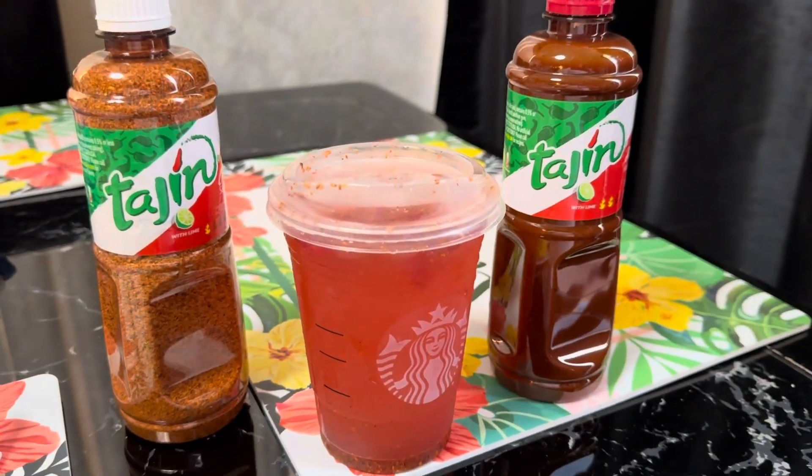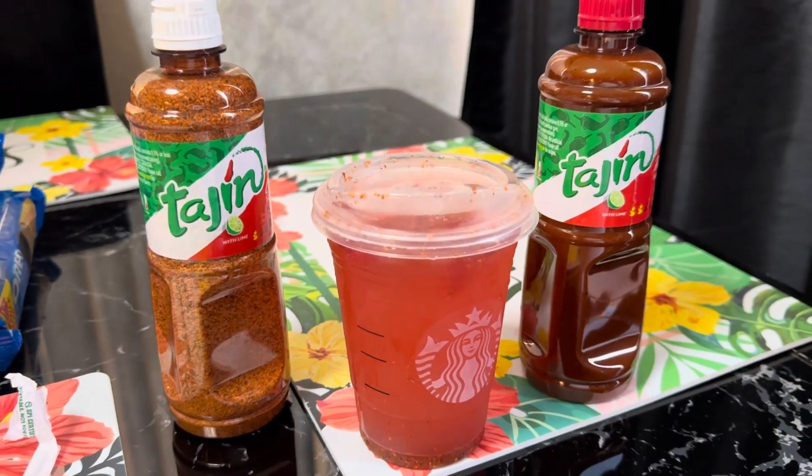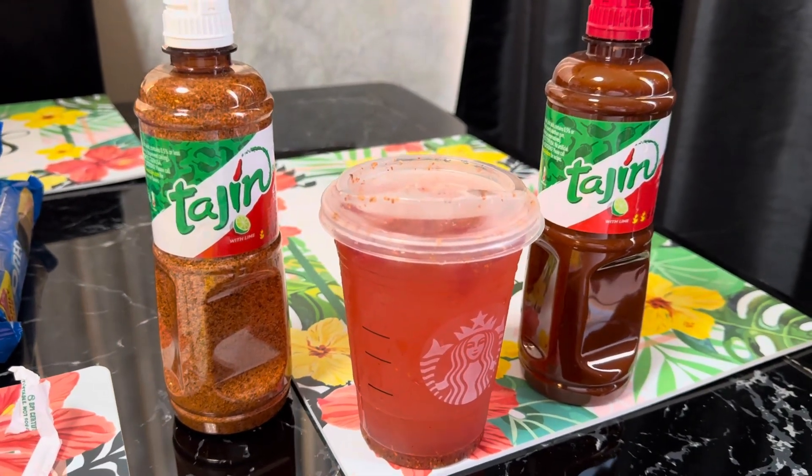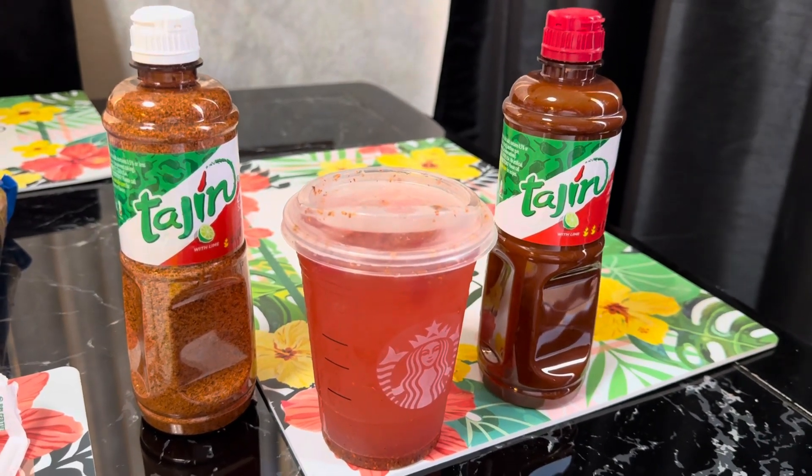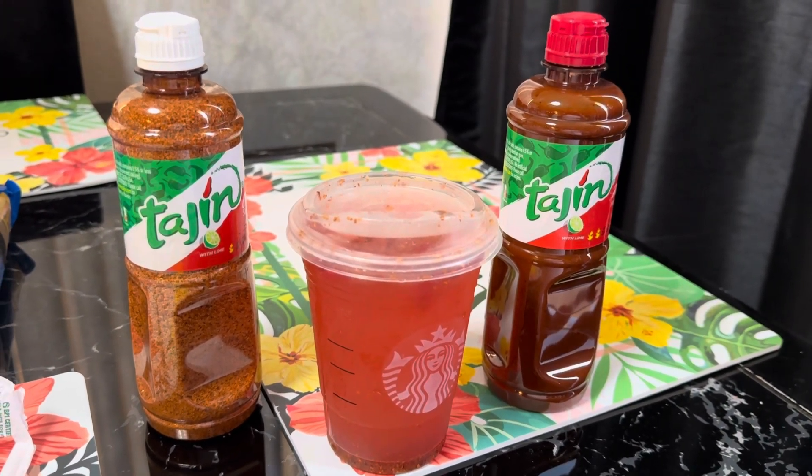That's what they were doing when they had that drink out, so just wanted to give you guys a little recipe. It tastes great for the summer, so try it at home. Thank you for watching — subscribe and like!